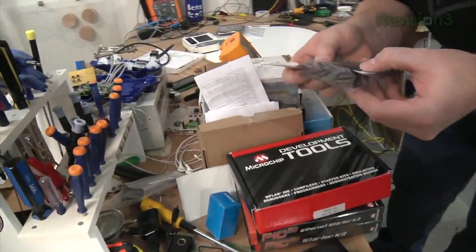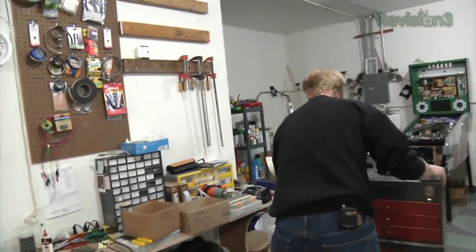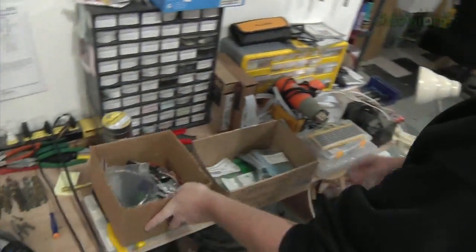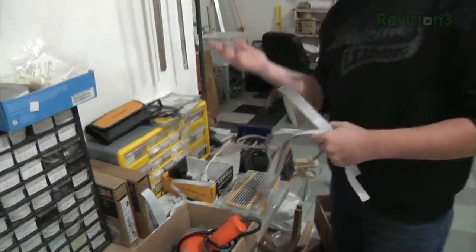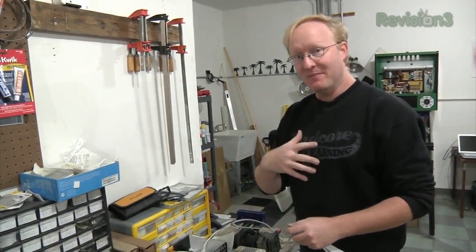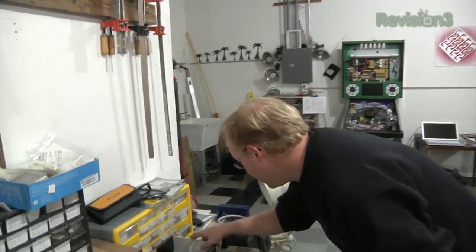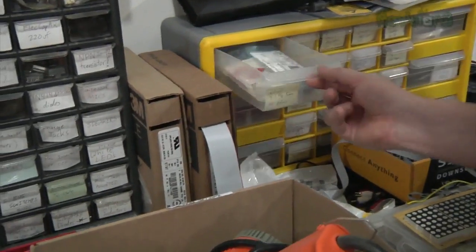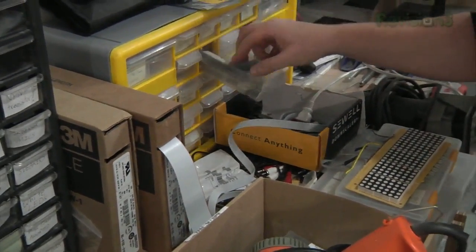There's another PIC32 here. I have more microcontrollers than pants — by far! Got a bunch of LEDs, a bunch of pinball parts. When you do prototypes, designs, and electrical engineering for a living, your hobby has to be something even more complicated, and that's why I choose pinball. Got some LED segments, more LEDs, and some motor controllers — those might be useful.